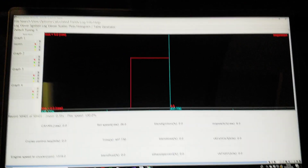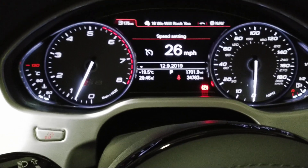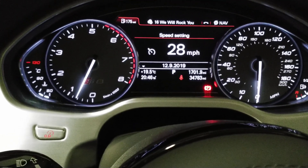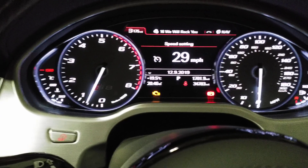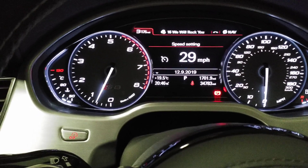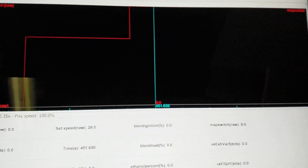Let's go for map nine — we hit the cruise control stalk up until we're shown 29, press and hold cancel for two seconds, flash of the check engine light, and then we're on map nine.